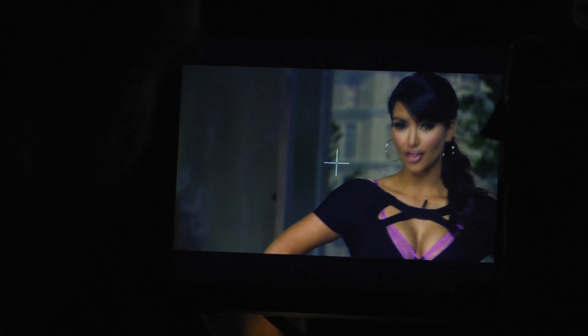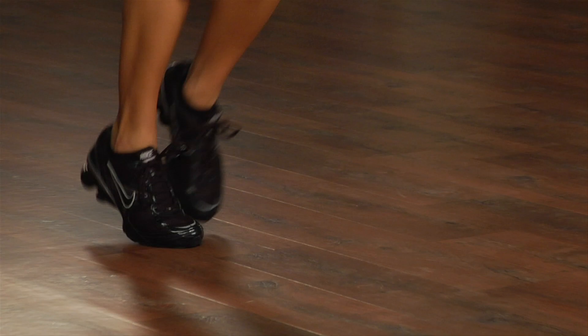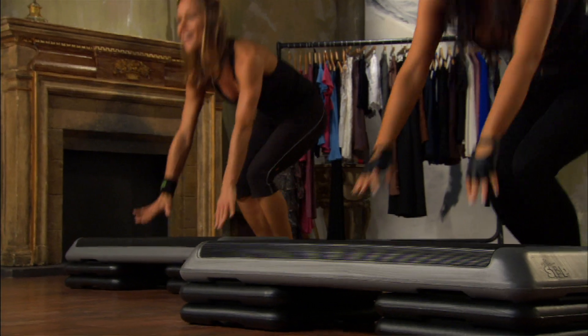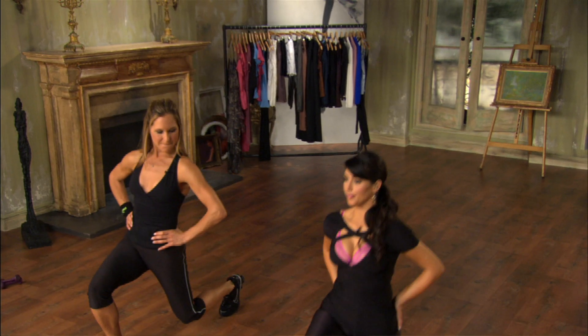Today we're going to work out with Jennifer Ghilardi. I think my passion for fitness and dance started when I was about yay high. I was immediately involved in sports — tennis, soccer, swimming — and then I kind of really found my passion.